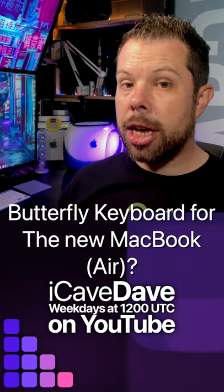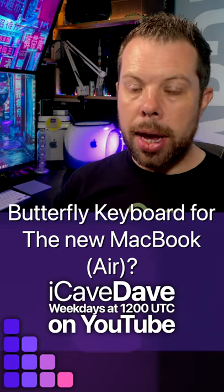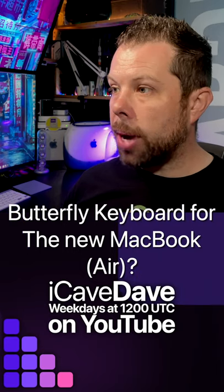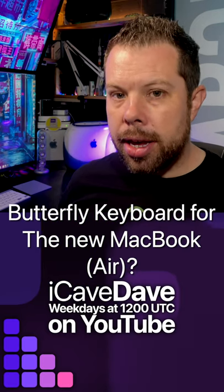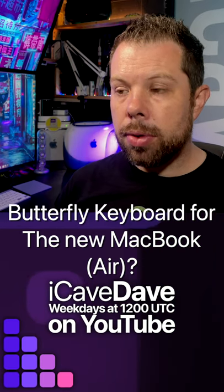Will Apple bring back the butterfly keyboard? Not 100% sure, because they've kind of got rid of it from their MacBook Pros at the last refresh, and the 16-inch came back with the scissor switch keyboard. The current MacBook Pro with M1 has a scissor switch keyboard — if they can make it work really well, not break instantly, and feel nice to type on, brilliant; if they can't, don't.